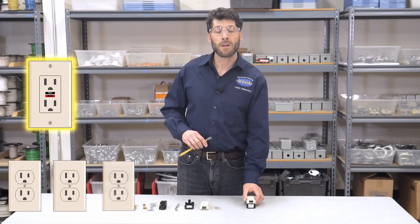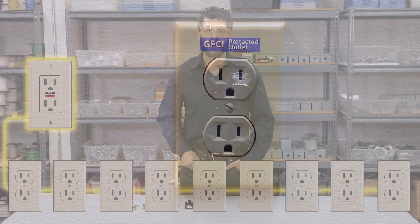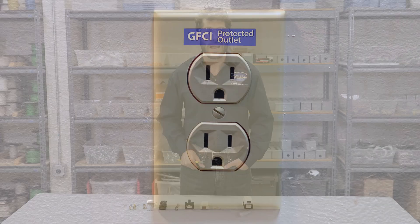A GFCI can monitor up to nine receptacles. Code requires that you place a sticker on any receptacles that are being monitored by the GFCI.